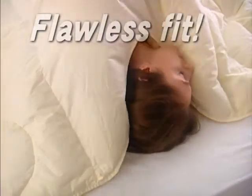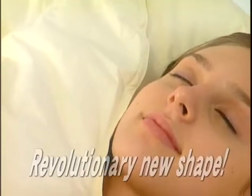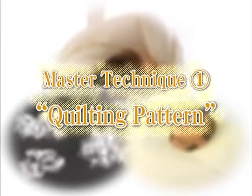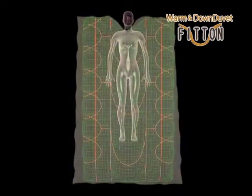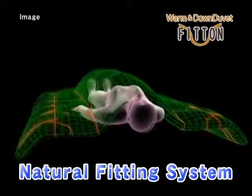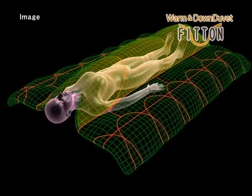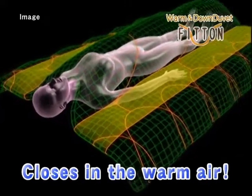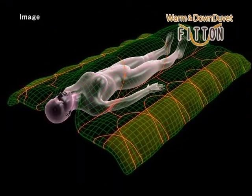Experience superb craftsmanship. Combining a flawless fit with three types of feathers and a revolutionary new shape, this combined expertise creates a down comforter innovation. From Hirakawa, it's the Warm and Down Duvet FitOn. FitOn employs an ergonomic technique based on years of experience: the natural fitting system. The center part of the comforter fits perfectly over your body, and to keep warm air safely inside, both sides close down through the weight applied to the edges.